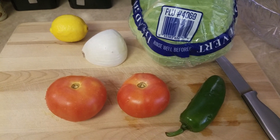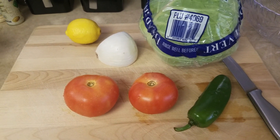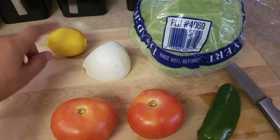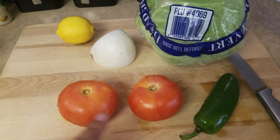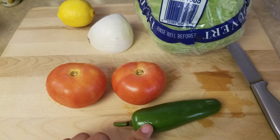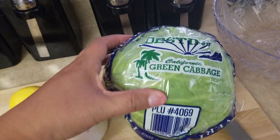Hi guys, this is Karina from Mommy and Kimberly's Adventures. I'm here to make a cabbage salad and what you need for that is a lemon, onion, tomatoes, and a jalapeño. You can put as much jalapeños as you like. The more you put, the spicier it is — and of course the cabbage.